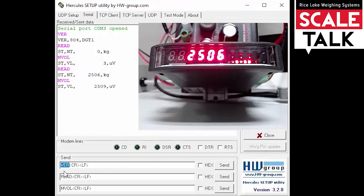Something to make note of here is that these commands are case sensitive. My version command, read command, and microvolts command are all capital letters. If I send them capitalized, it works just fine. If I send them as lowercase letters, we're going to get an error back. So it's very important to pay close attention to case sensitivity — we do want to make sure these are capitalized. When we send those correctly, it is successful once again.